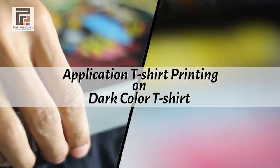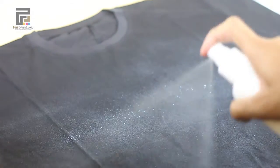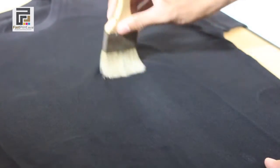Spray the pretreatment liquid to the surface of the t-shirt sufficiently, then flatten it using a brush or sponge. Make sure you flatten in one direction only. This pretreatment is a foundation layer of ink that will be attached on your t-shirt.